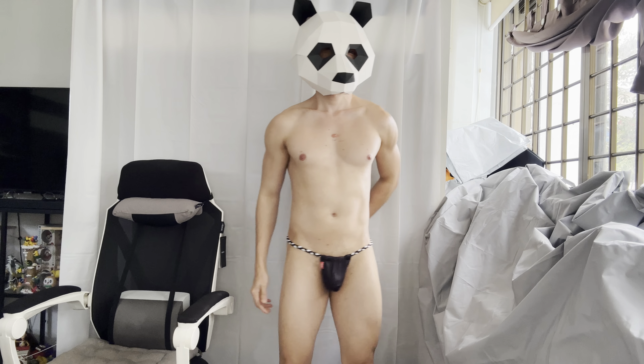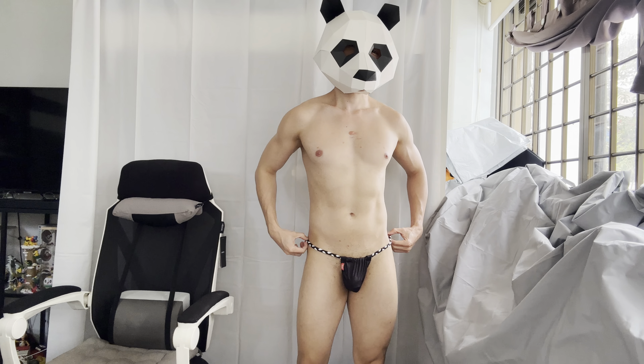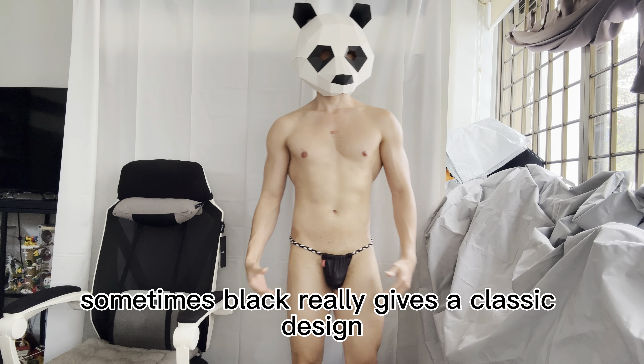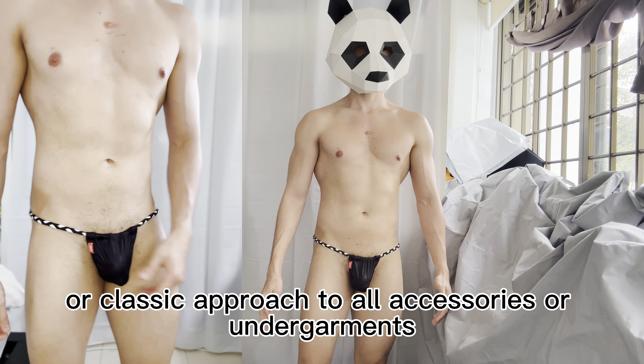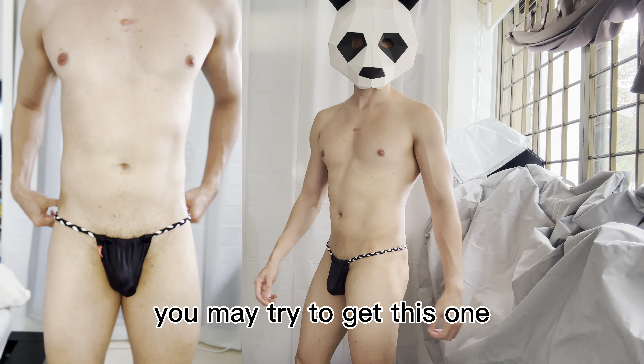This is how it looks — plain black, still sexy. Sometimes black really gives a classic design or classic approach to accessories and undergarments. If you like black and want something sexy, you might try to get this one.